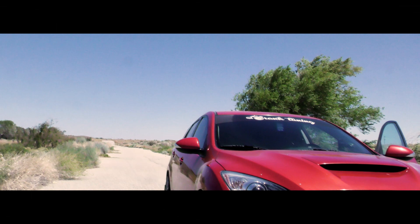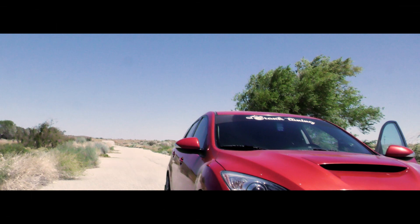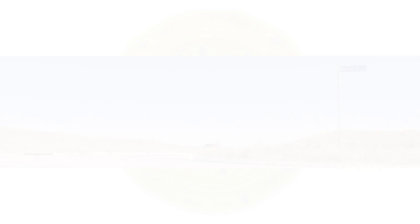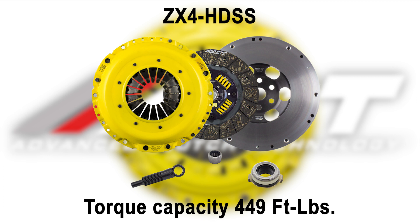While this video provides the basics on how to remove and install a clutch and flywheel, it is in no way intended to replace a factory service manual. Our test vehicle has been modified with an aftermarket air intake system, exhaust system, and an oil catch can, so some steps may differ slightly. For this application, we offer many different options that hold torque anywhere from 449 foot-pounds to 681 foot-pounds at the crankshaft. For complete specifications, see all the different listings in the description of this video or on the ACT website using the Vehicle Lookup.